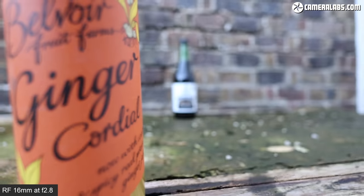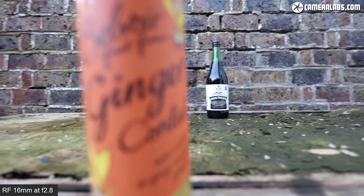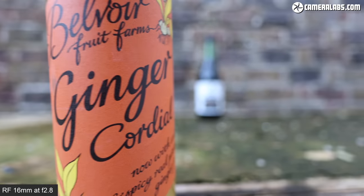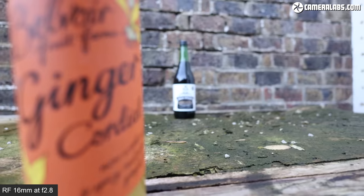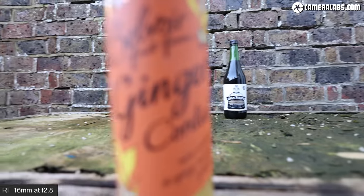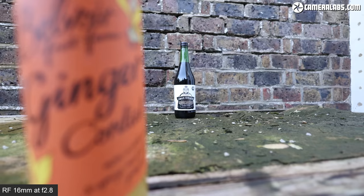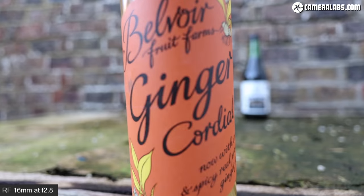Now for video performance, starting with a focus-pulling test between two bottles, with the nearest one being very close to the minimum focusing distance. The R5 and 16mm smoothly refocus between the bottles when the central AF target falls on them. It may not be particularly fast in this test, but it's very smooth and confident. This also applies with face detection enabled, although be careful how close you get to the lens to avoid distortion.